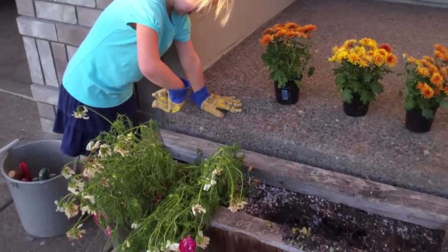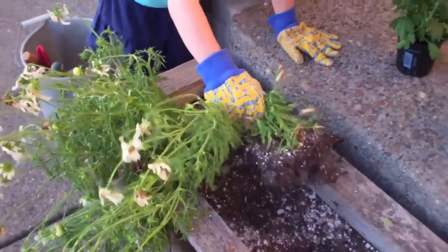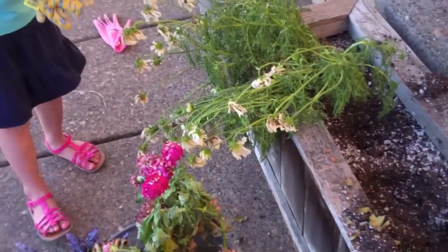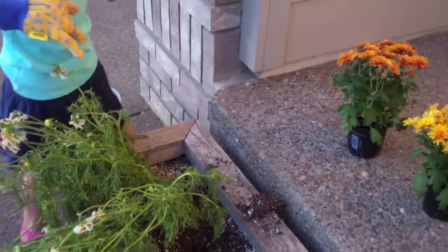Oh, there's ants. It's all right — there's bugs, there's dirt and bugs outside. Good girl. Okay, put it in the bucket. Good job. We're going to plant some fall mums. We're going to get all fallified. Okay, here goes the last one.